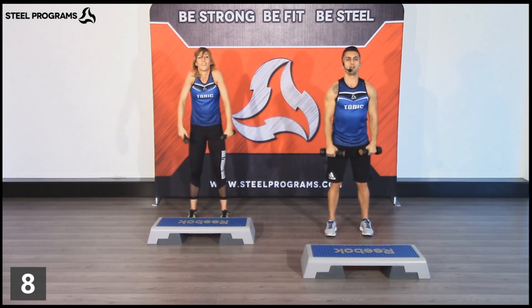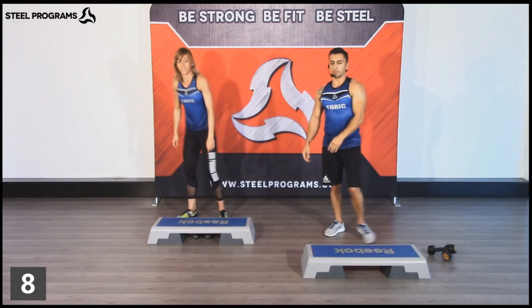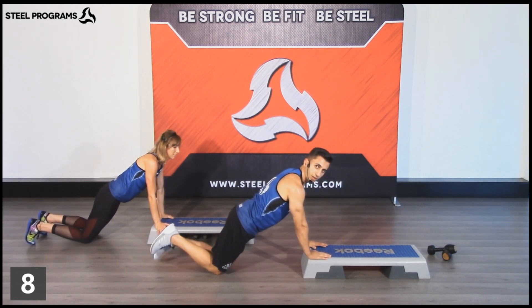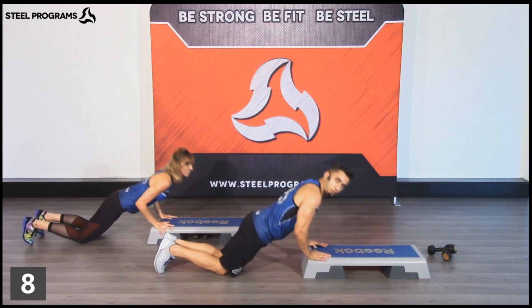Rotate your shoulders. Let's leave the dumbbells down. The other part is with the step. For low intensity, we'll do the right-step push-up. For low intensity, you can lift your knees on the floor. A two-count move.